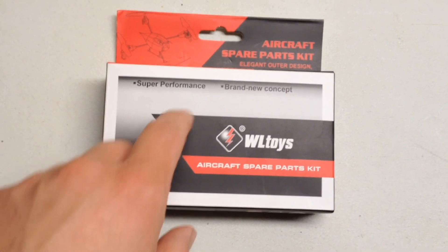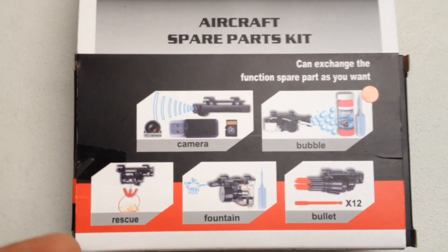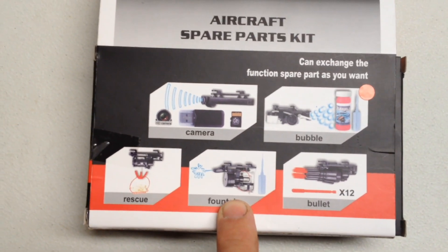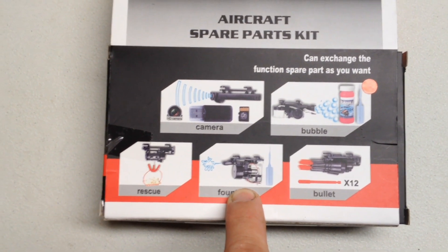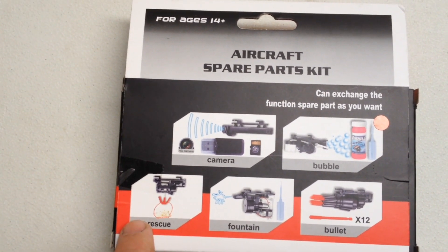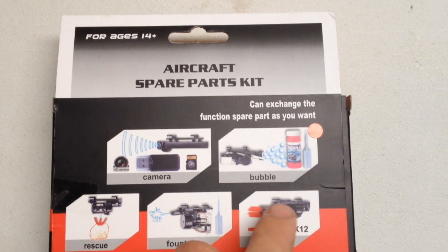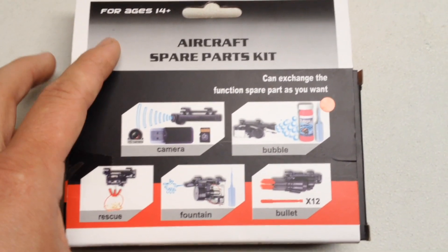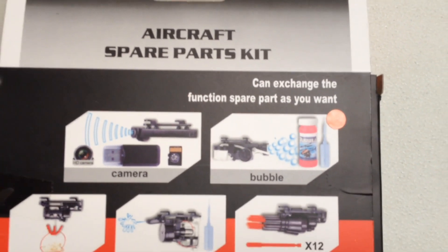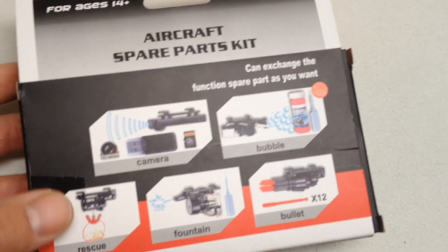I got a bubble blower attachment for my V959 chopper. There are a couple different things you can add on to the back, the belly of it. The camera comes with mine. And then I got the bullets - I might show that too in this video. The fountain I heard does not last that long, it's kind of useless. And then the rescue crane would be kind of cool but it's not very useful because the quad doesn't have much lift.